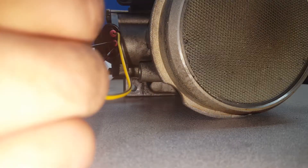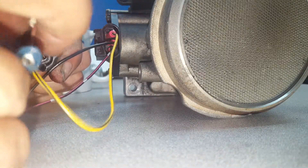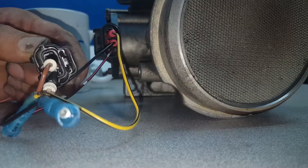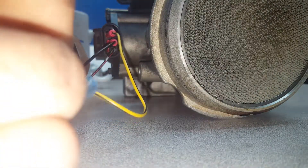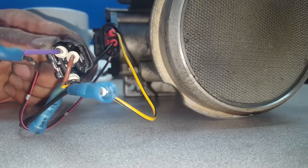The heat shrink that you installed previously on the connectors is there so when you put the pins in they don't short together. Make sure when you're doing this you match the pins up with the pins on the connector exactly, so you don't create a short circuit.